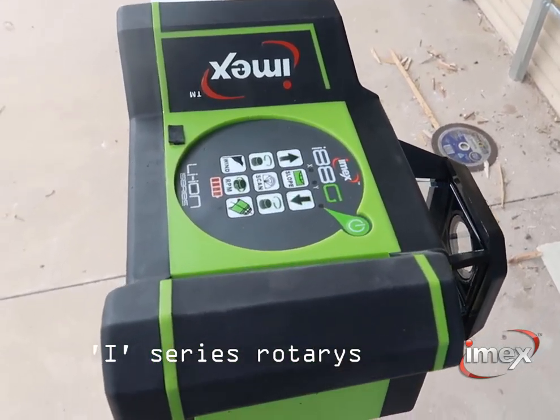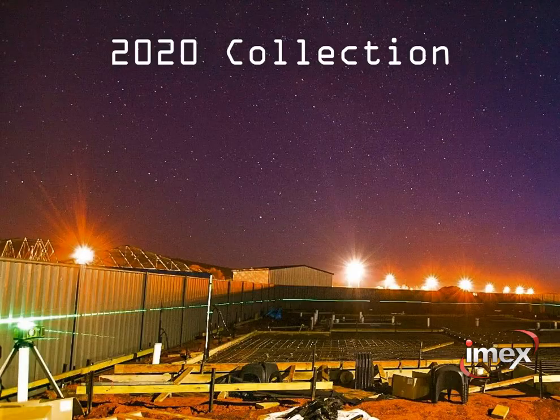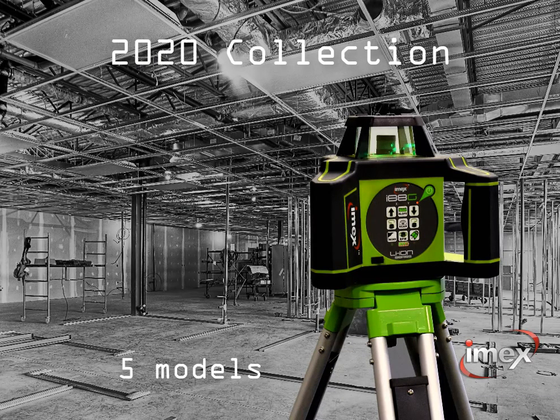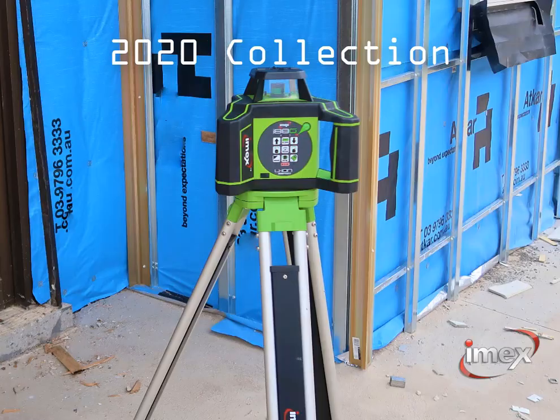2020 level — a whole new world with Imex laser levels. The innovative rotary laser range is the new number one construction laser, with five model variants all powered by lithium-ion batteries.